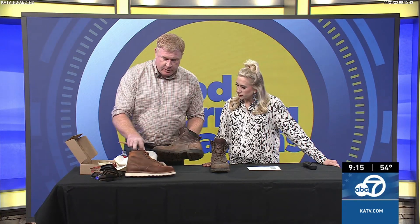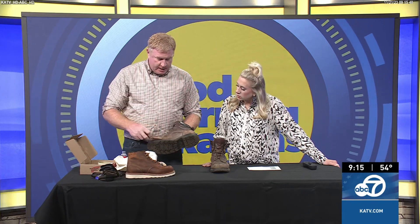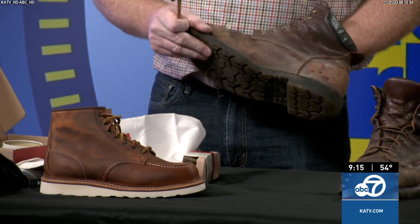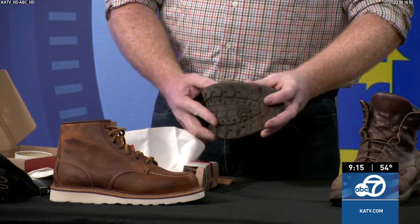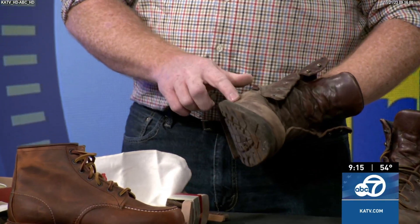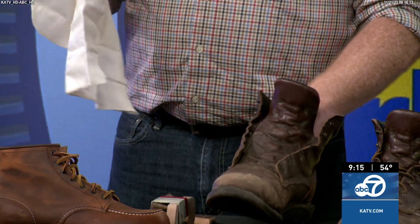One of the first things you want to do is clean the boot's welt. Good work boots are going to have a welt — you can see the stitching on this boot. You want to clean the dirt and grub out of that area using a welt brush, like this one Red Wing makes, or an old toothbrush. Dirt and mud collecting there causes grinding against the leather as the boot bends, wearing it out right through that area. You need to do this at least once a month.